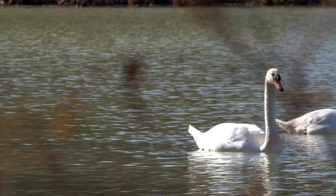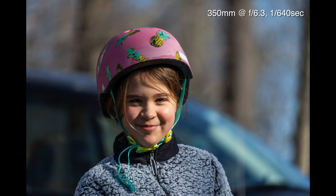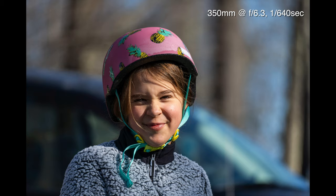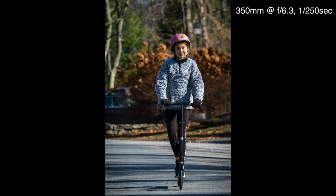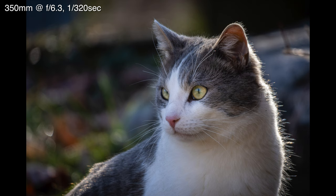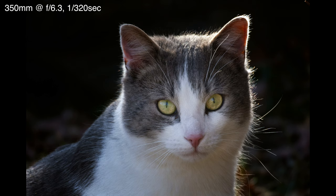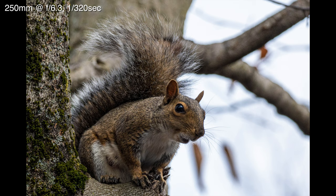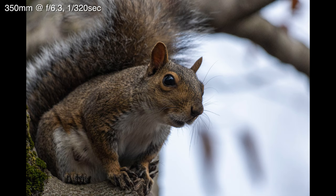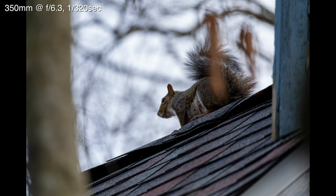For this next test, I took a couple of photos around the house.